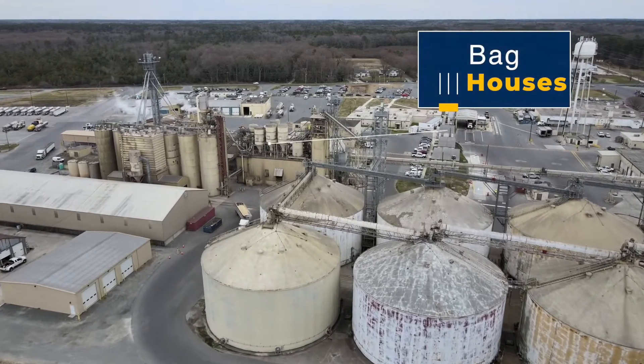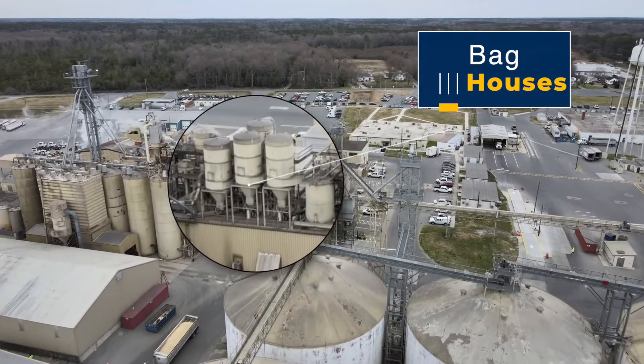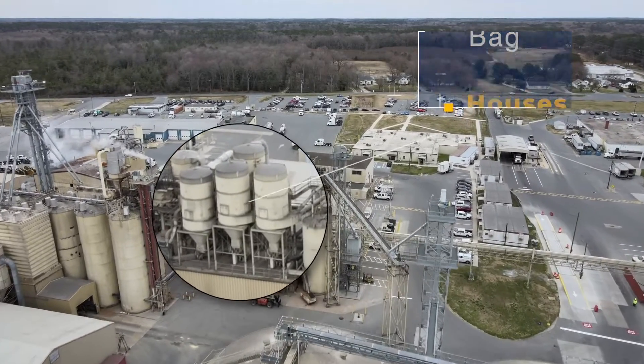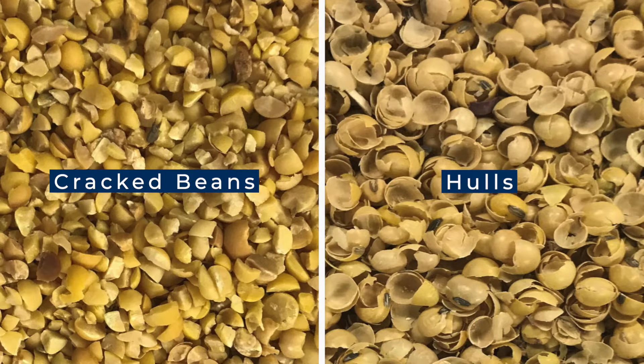The hulls are lifted with air to some bag houses. The air pulls the hulls into the bag houses and then filters the air out by releasing it into the atmosphere. Once that's done, you're left with the beans themselves and the hulls we've separated from them.